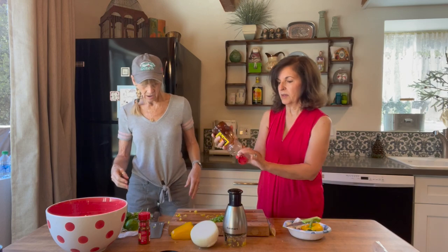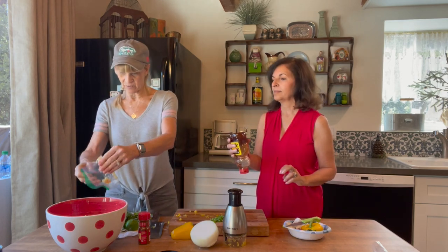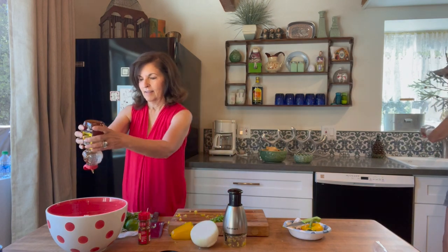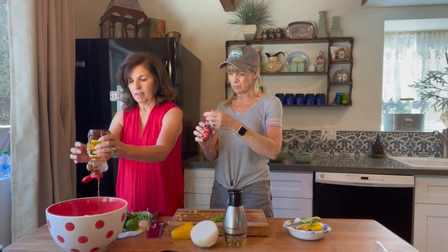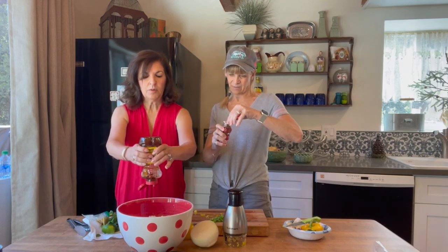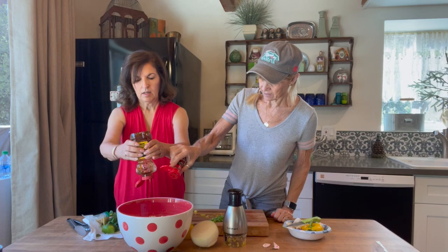A quarter cup of honey — it's not going down easily. Just hold the bottle for a while. We also need four garlic cloves — I cheated and bought the already minced garlic because it's a lot in my house. And then a teaspoon of chili powder. I'm going to pretend this is about a teaspoon. Kathy's coming to the dark side — she's not measuring. Usually she measures everything.